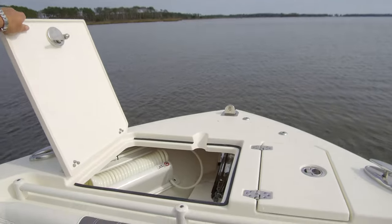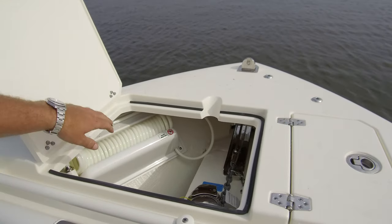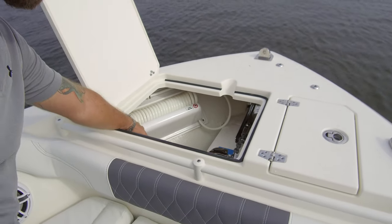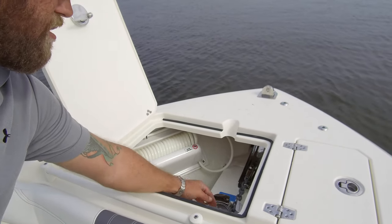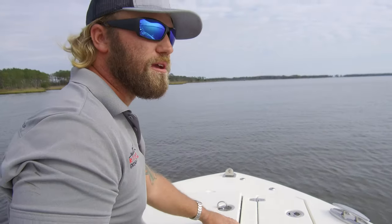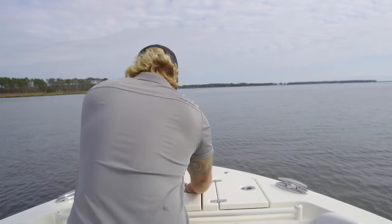Right next to that we have our windlass compartment. Inside we have a raw water wash down for getting sand, muck, and debris off your anchor. Our windlass is located right there and all of our rode is right below it. There's also a cleat located in there so you can tie the anchor off once you've anchored.